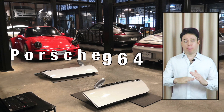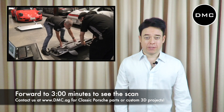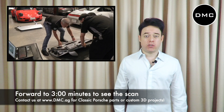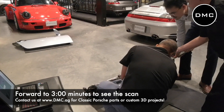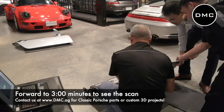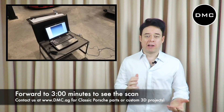Welcome back to another video. Today we are in Bangkok and we have the chance to scan a Porsche 964. Yes, you heard me right — that's a classic Porsche, but it's a really good example to show you what we're doing in the background, even with some of our supercars.